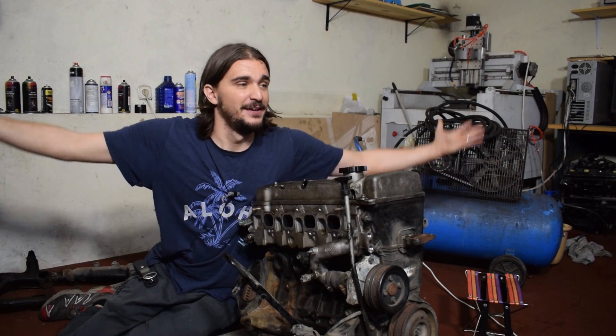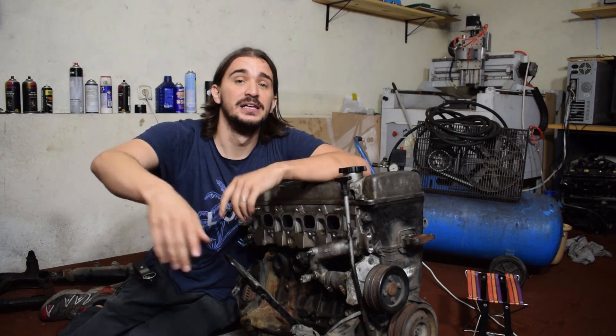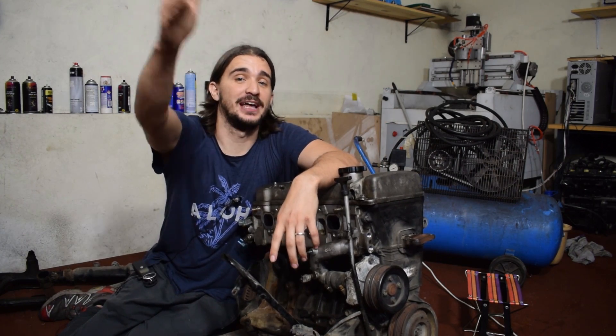So that's pretty much it for today — the big announcement. I hope you're as excited as I am. If you have any comments, questions, ideas, or suggestions, you know where the comments section is and I'm looking forward to seeing your reaction. As always, thanks a lot for watching and I'll be seeing you soon with more fun and useful stuff on the D4A channel.